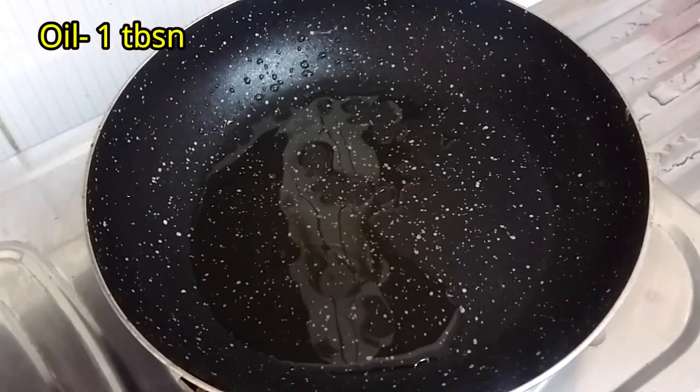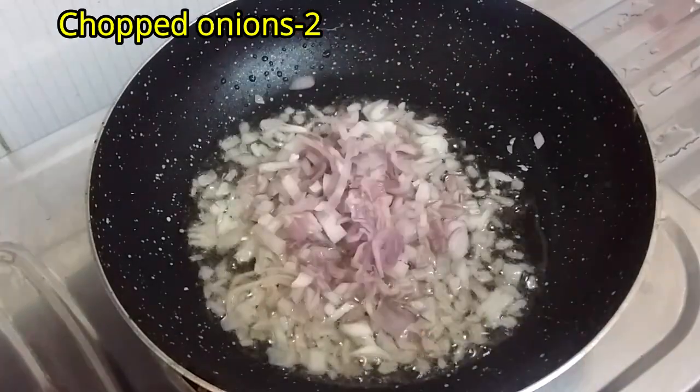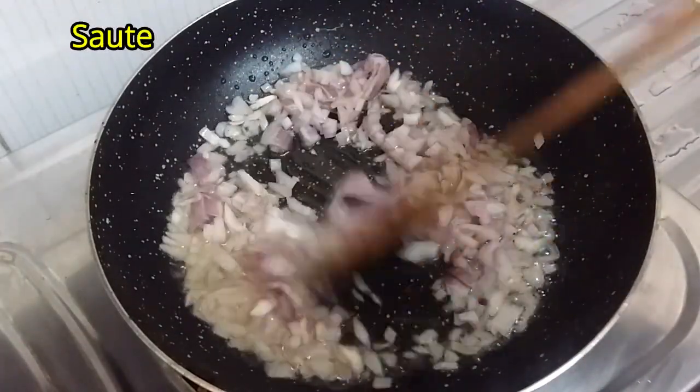Heat up the pan first. Add 1 tablespoon of oil. Add 2 medium sized finely chopped onions and sauté well.